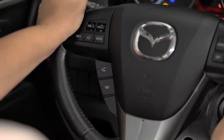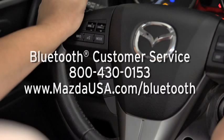For Bluetooth customer service and phone compatibility, call toll-free 800-430-0153. Or go to mazdausa.com/bluetooth.